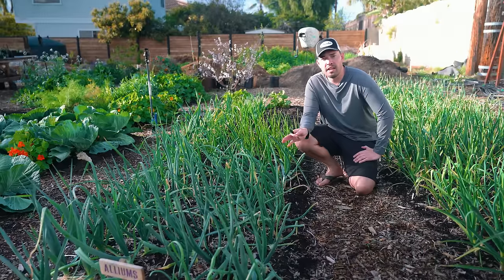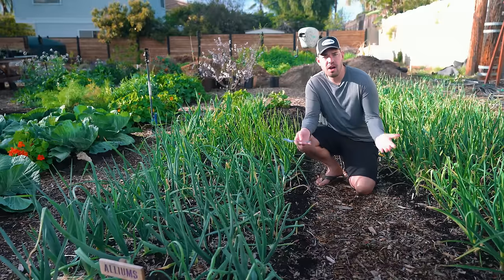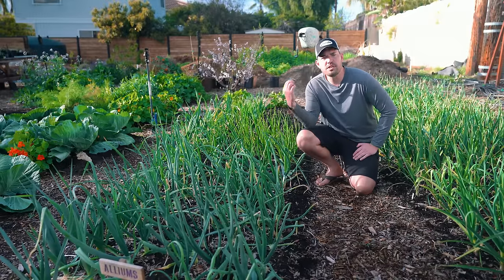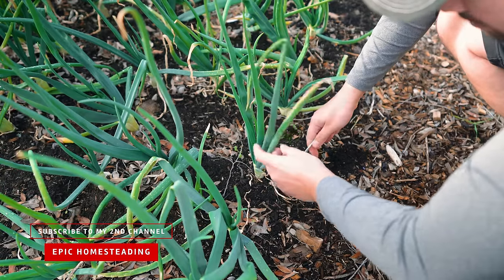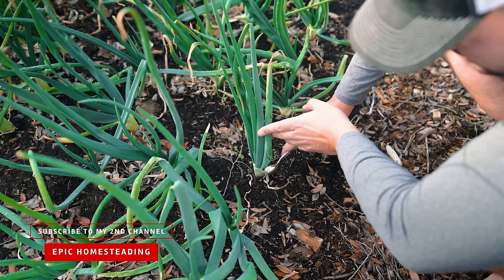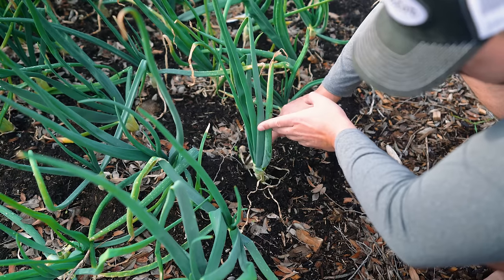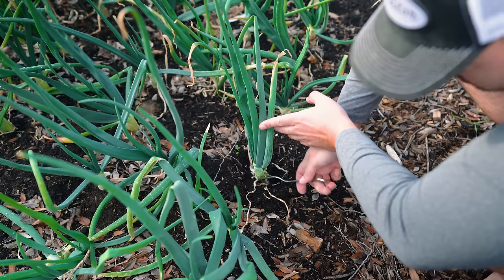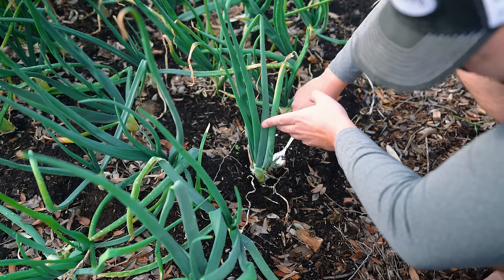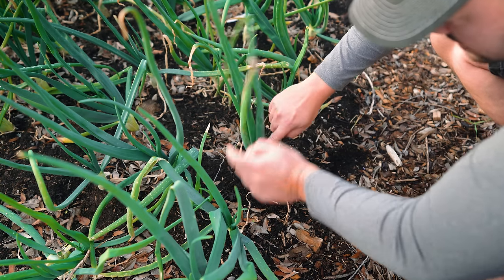Now we come to onions — the most basic of the allium crops to grow, but actually sometimes the most complicated for us. There's a lot to know when it comes to onions. The first is this weird little tip involving a spoon. If you just sort of move away soil right around the base where the bulb starts to form, the theory is that it has less material to push against, so bulb development should be less impeded and you should get a bigger bulb. I really don't know how much weight there is to this, but I'll definitely report back.